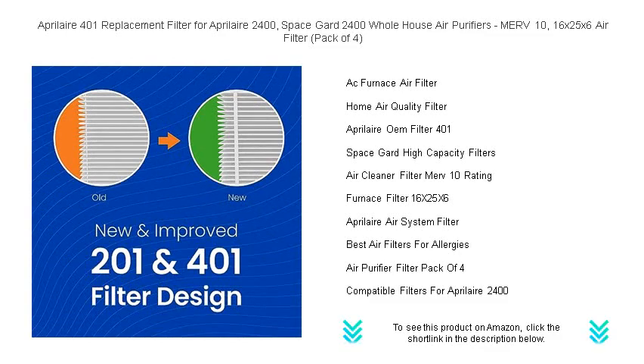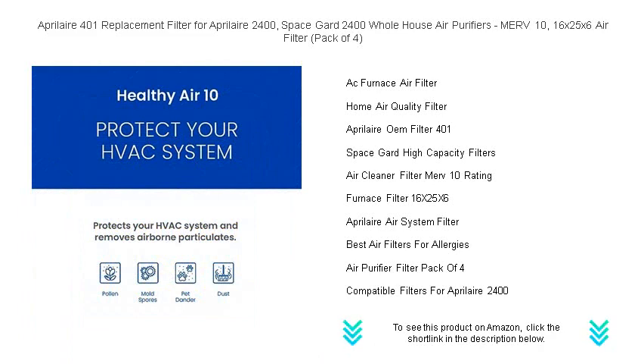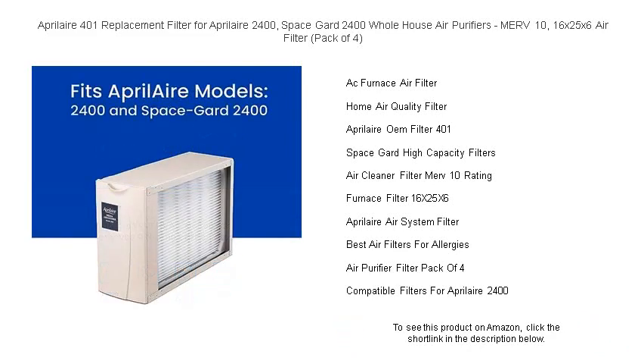Upgrade your air quality and enjoy a cleaner, healthier living environment with Aprilaire's trusted filtration. Order now and take the first step towards a more comfortable and breathable home. Don't settle for less — choose Aprilaire for peak performance and optimal health for you and your family.